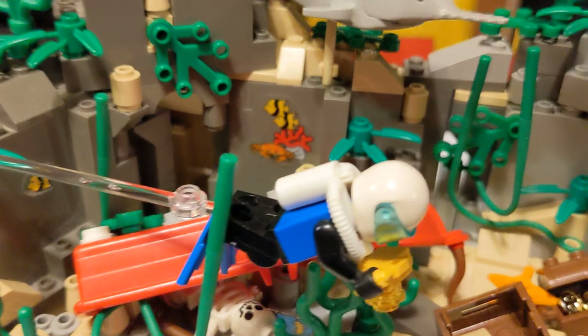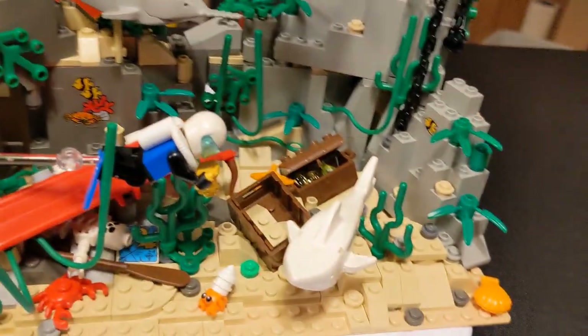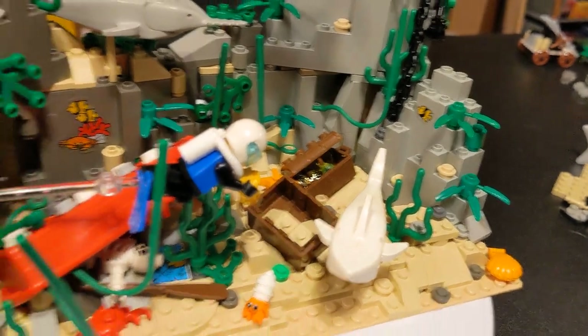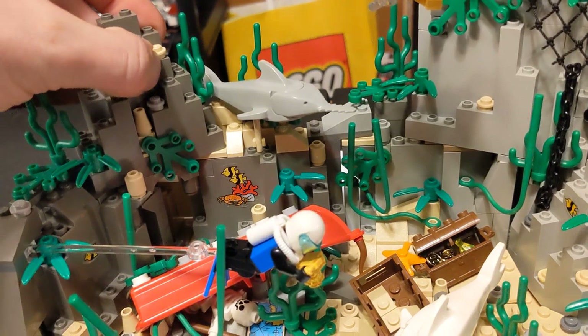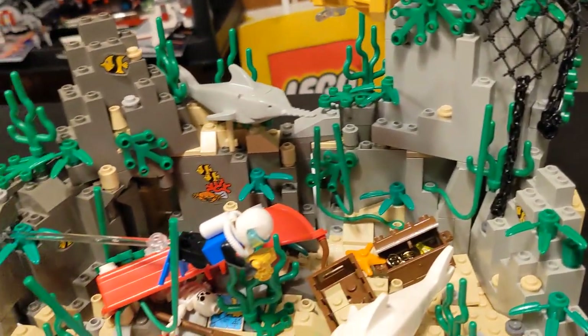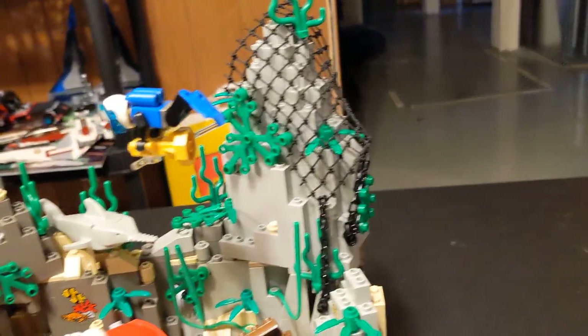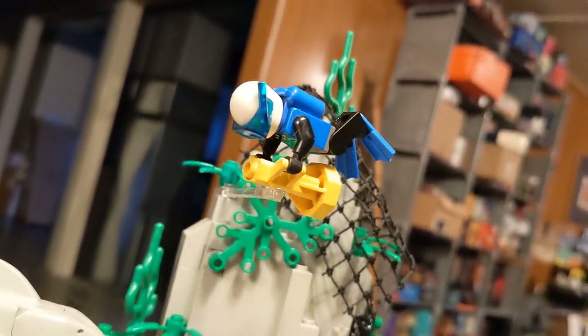We had a little cave in the back there. And those stickers are actual Lego stickers — those are from a boat set that I got a long time ago when I was a kid. They're mostly staying on there pretty good. I put a net up here with some chains, so it's sort of like a fishing net that got caught. We got the guy up here, the snorkel.